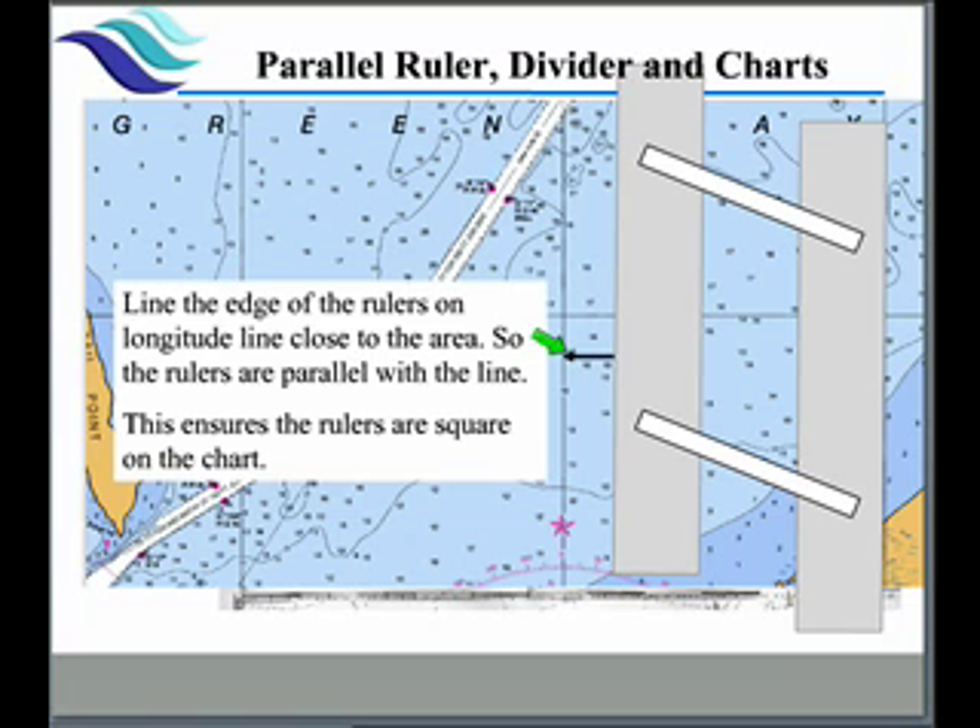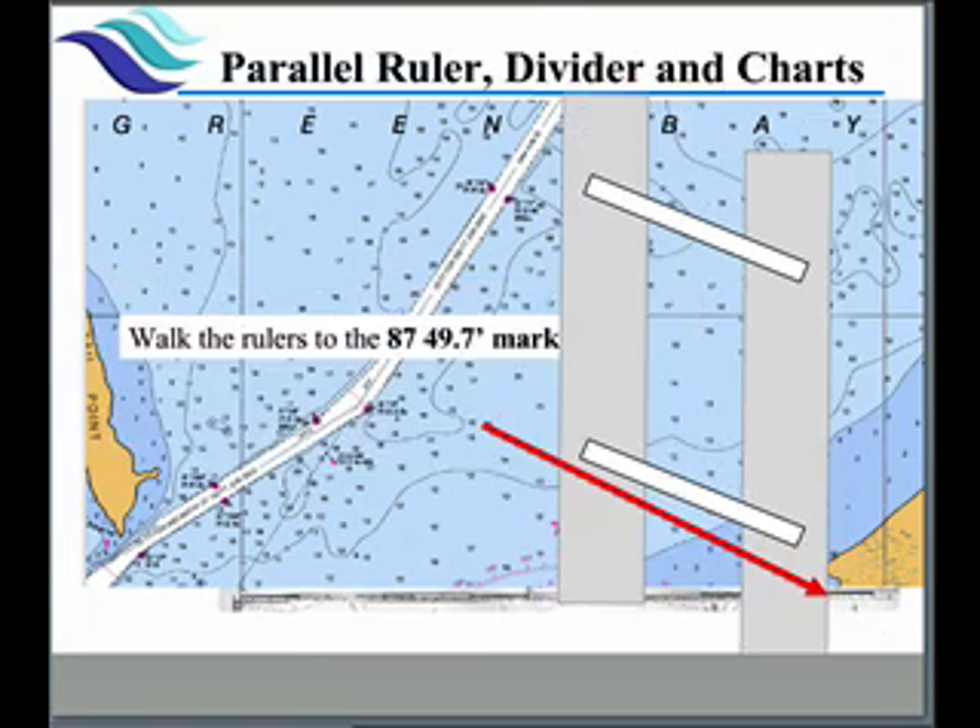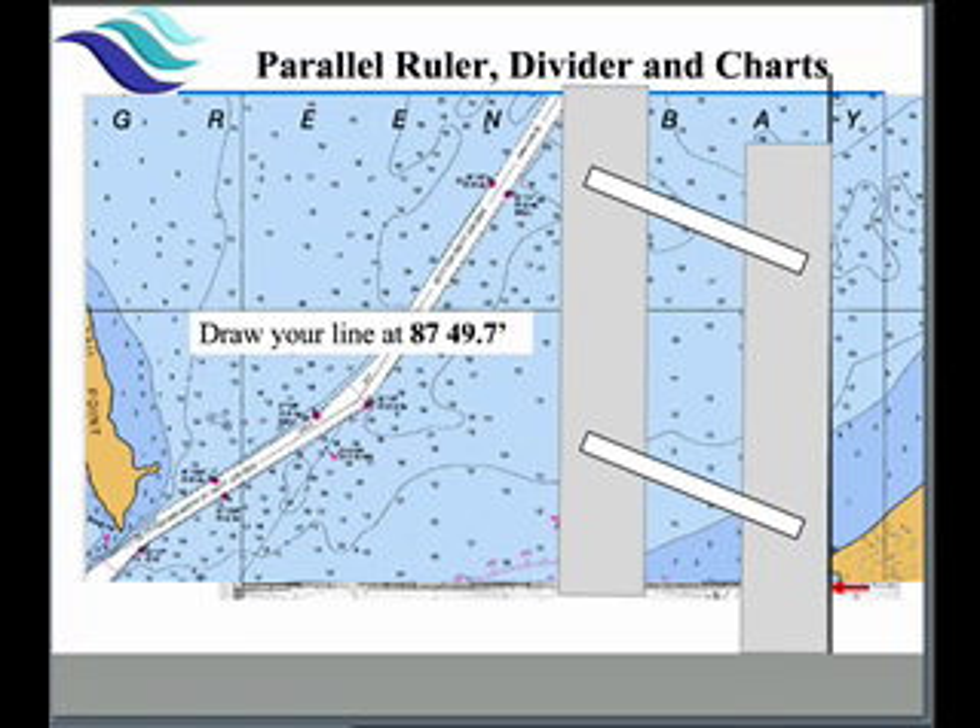If you just take wild guesses, you're going to get wild answers — you're not going to get correct answers. Here we've squared up and walked our ruler over to where we could find a point at 87 degrees 49.7 minutes. We know the ruler is squared so we know that we're accurate. We then draw our line on the chart and we have our longitude line drawn.